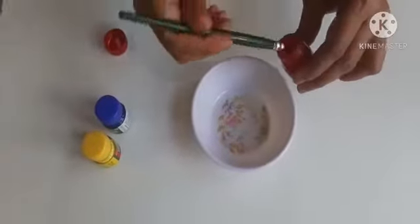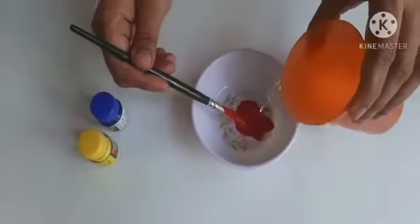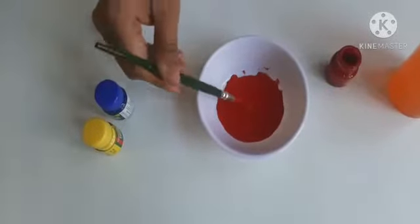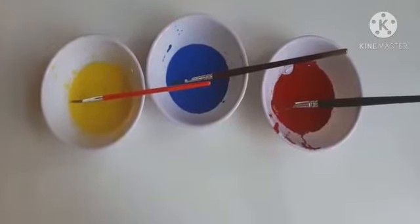Now we will take some paint and add water to it. See to it that the mixture is not too thick nor too thin. So my paints are ready now.